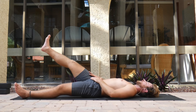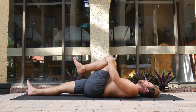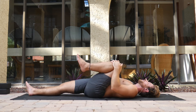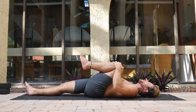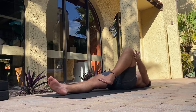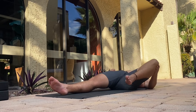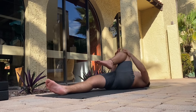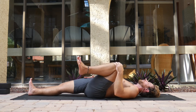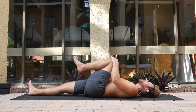Extend the right leg forward, this time left leg in, and make nice big circles with the knee. You can even go as far as drawing the knee way off to the side in external rotation, then bring it closer to your right shoulder in internal rotation. You can keep both hands on the knee — make sure you're still pressing through that right heel and keep the right glute grounded to the mat.